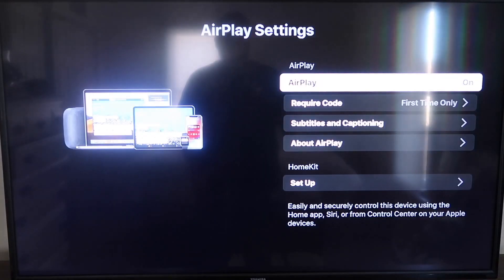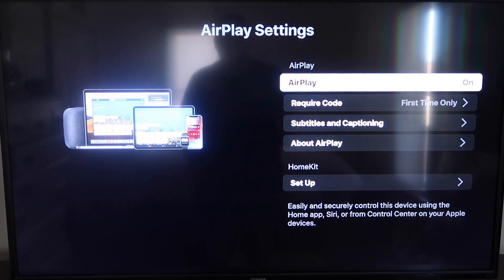We're going to go down to this new category right here that says Apple AirPlay and HomeKit. Click on that, and then over here on your sidebar you'll see where it says AirPlay on and off. You want to make sure that's set to on.